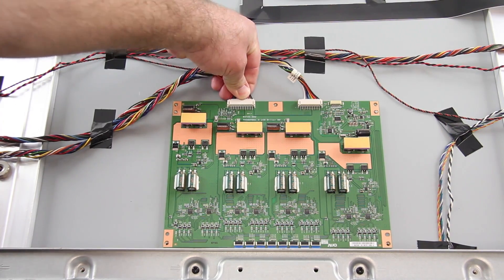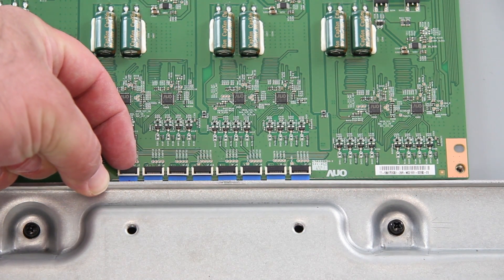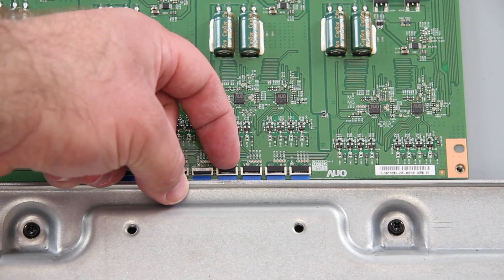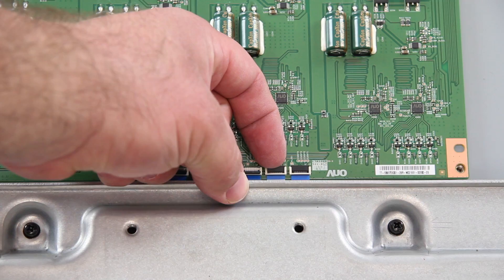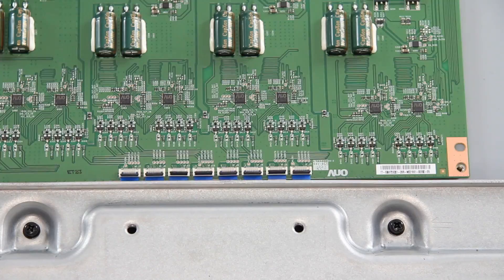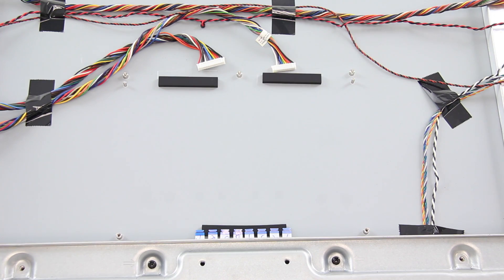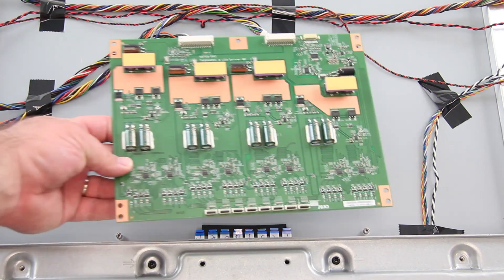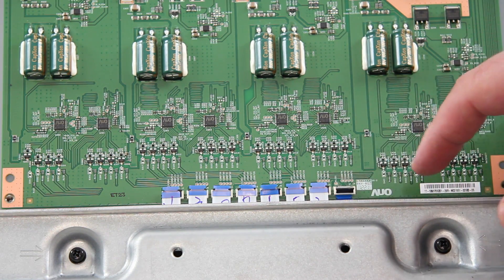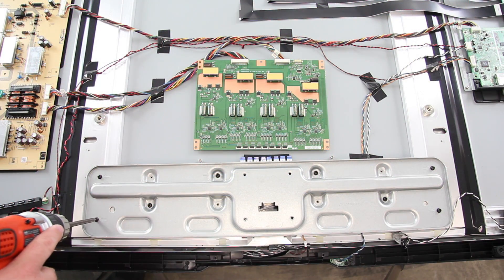Then I will disconnect all of the cables from the board. When disconnecting the cables here at the bottom, be sure to be very careful as they are fragile. With the LED driver board, it is almost impossible to reconnect all of these small ribbon cables. So, I will need to remove this large metal plate and then connect the board cables.